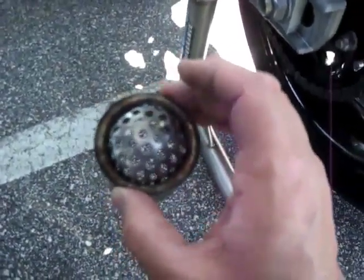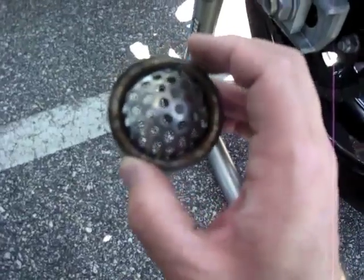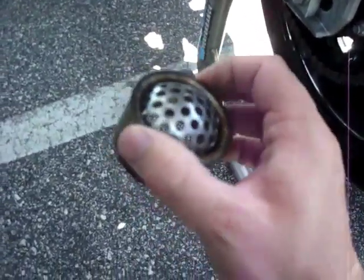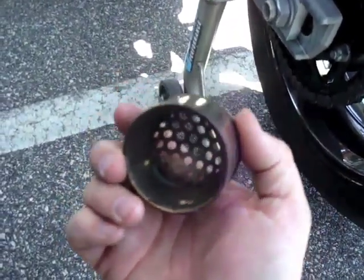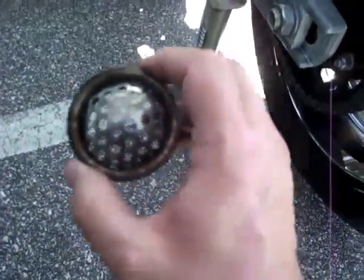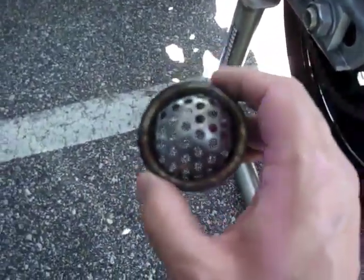The noise reduction plug is great for noise reduction, but not exactly the best for peak power. It doesn't kill everything, but you just don't want anything blocking your exhaust when you're in a dyno shootout. You have to use the right tool for the right job — that's all.